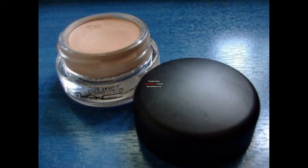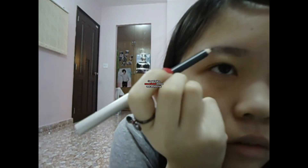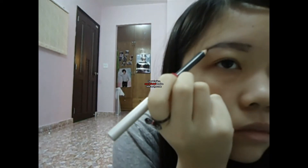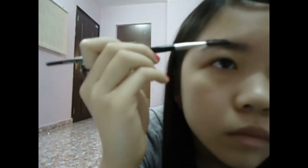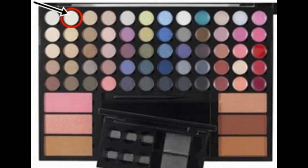I start off priming my eye with a MAC Paint Pot in Painterly. And now I'm just filling in my brow with an eyebrow pencil, then applying my brow with a brow brush. Next, I am using a matte white color from my Sephora palette to highlight my brow bone with an eyeshadow brush.